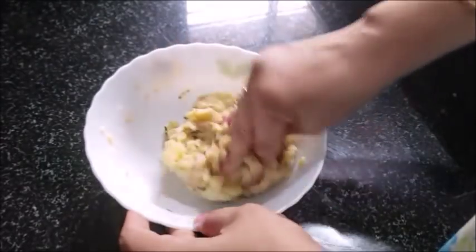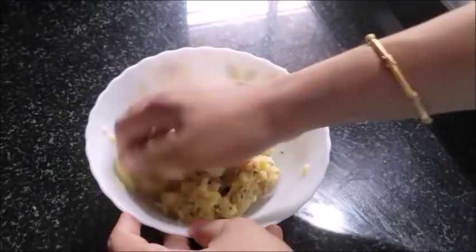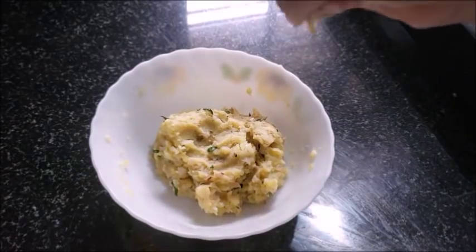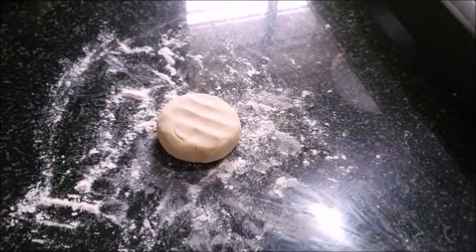You will mix it in the bowl. I will mix the filling in the bowl. The filling is ready. Now I will cook it in a bowl — I have used a little bit of the pot.